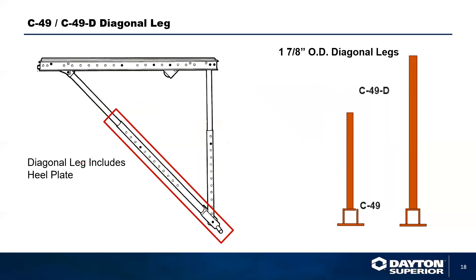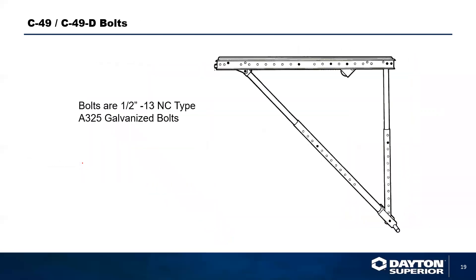The vertical leg typically has two components: an outside leg and an inside leg. The outside leg is designed with holes at every two inches on center. The only difference between the C49D and the C49 is the overall length of that pipe, which also affects the diagonal. As you increase the drop-down capacity of the vertical leg, you also make the diagonal leg longer, incorporating a longer outside diagonal pipe with the butt bar on the end. For bolts, we recommend a half-inch 13NC Type A325 galvanized bolt — galvanized because standard concrete will cause an unprotected plain bolt to start rusting immediately.